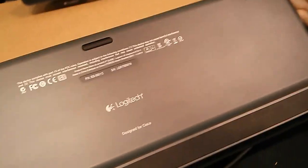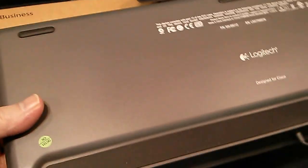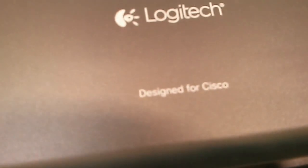If we flip it here on the back side, it looks pretty normal. It has a grippy surface, a nice weight and balance. You'll notice right there it says "Designed for Cisco."